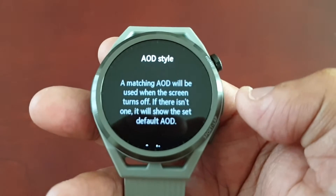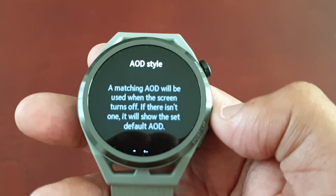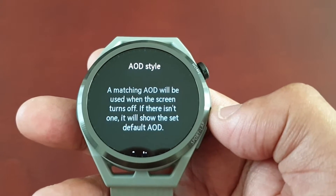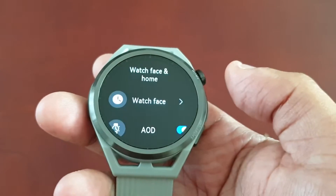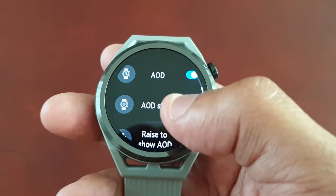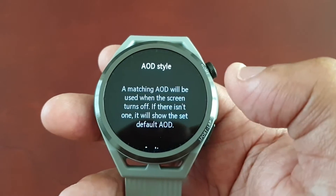It explains that a matching AOD will be used when the screen turns off. If there isn't one, it will show the set default AOD. And if you scroll down again, we have the option for AOD Style.